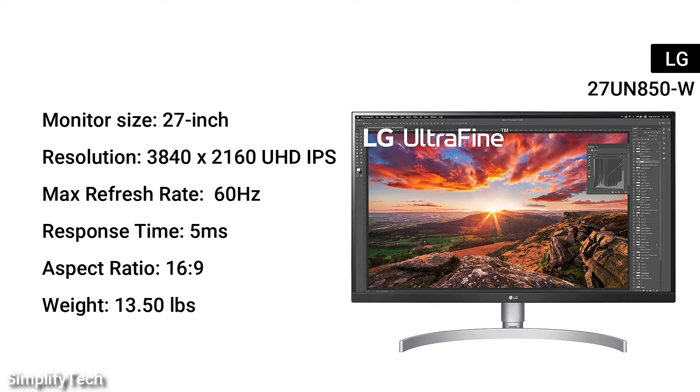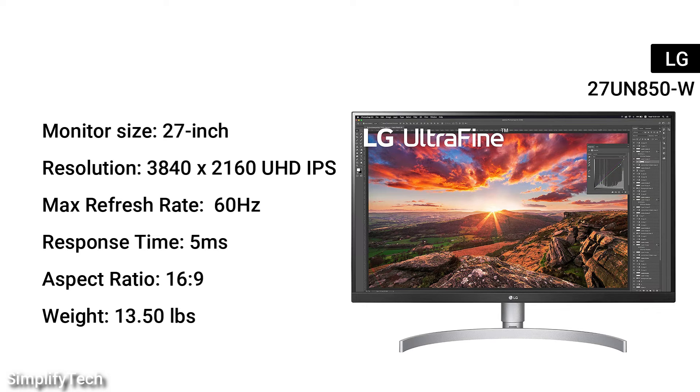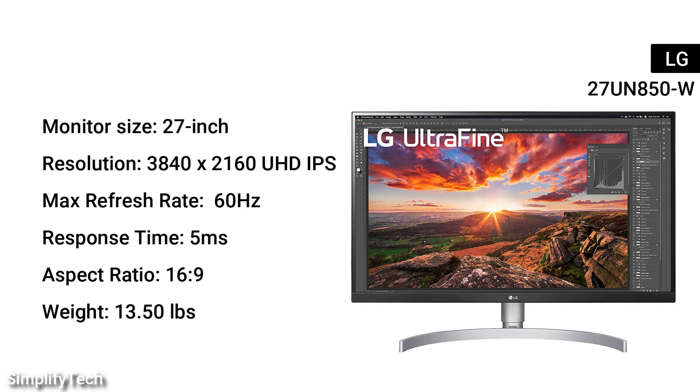Monitor size: 27 inches. Resolution: 3840x2160 UHD IPS. Max refresh rate: 60Hz. Response time: 5ms. Aspect ratio: 16 to 9. Weight: 13.50 pounds.